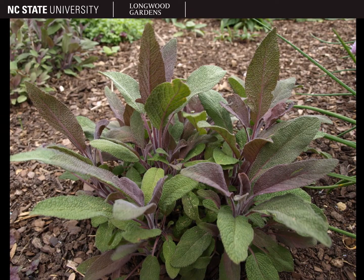This cultivar is called Purpurascens, which only gets to around a foot or two tall, with beautiful purple foliage and petioles. It's reportedly popular in cooking for its unique flavor.